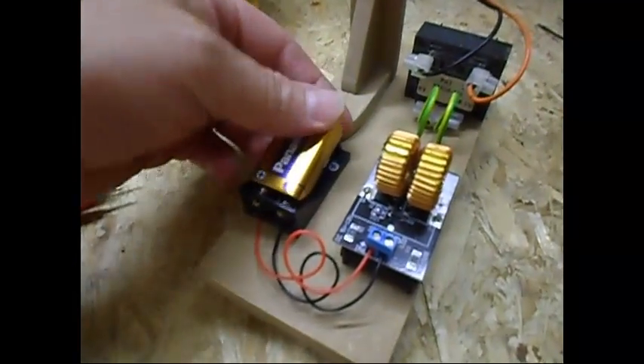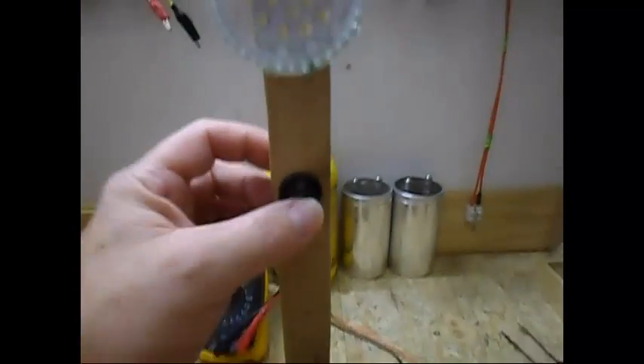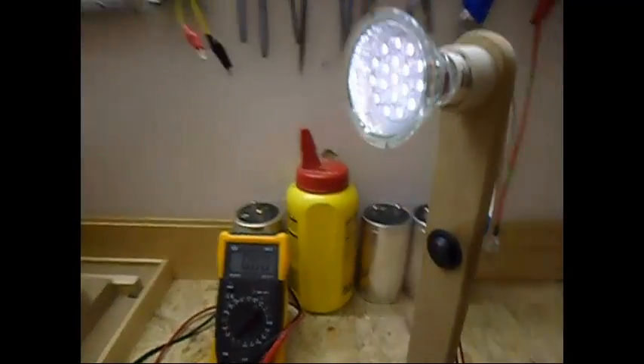Let me plug it in. There is a small blue LED on the circuit board — there it is, you can see it is on. And you got light!